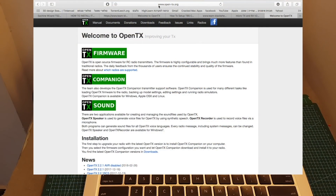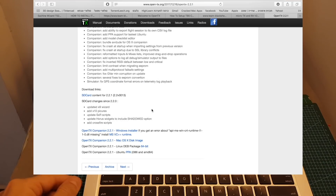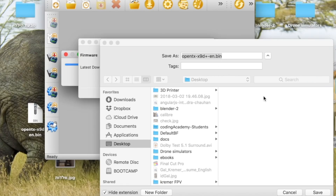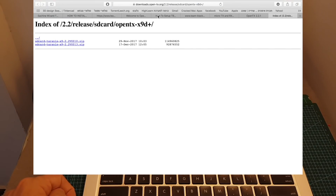First, go to the OpenTX website, go to downloads, and look for OpenTX 2.2 — the latest version is 2.2.1 from last December. Click it and if you have a Mac open the Mac app, or use the Windows installer. Then go to File > Download firmware and save it to your desktop. Also download the SD card contents — it will lead you to a separate page where you download the latest file, which is version 0.0.13.